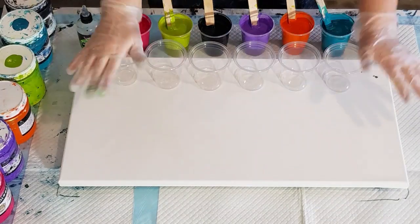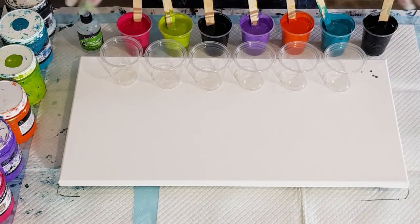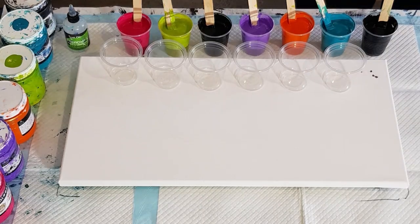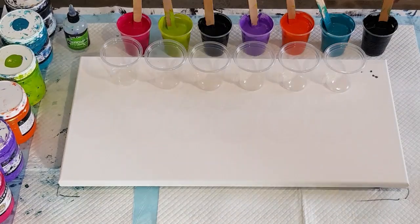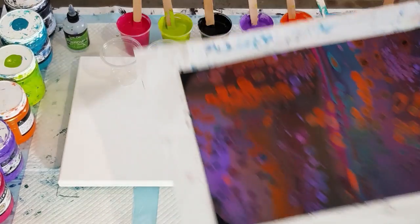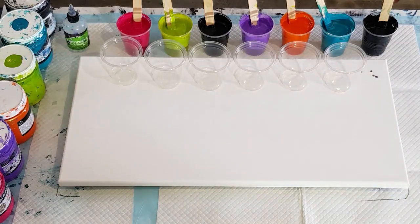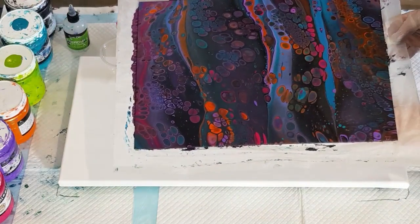G'day guys, welcome back! Six flip cups today and look at these gorgeous bright colors. You've seen me do these colors recently — I did a two flip cup, didn't see much black in that one, so I did a flip and drag and did that one.